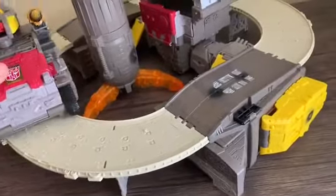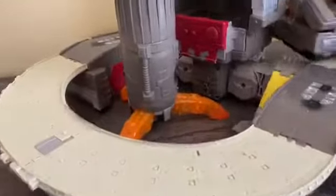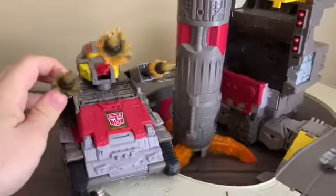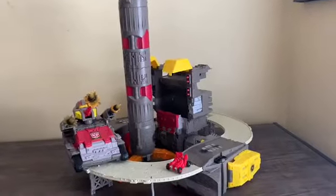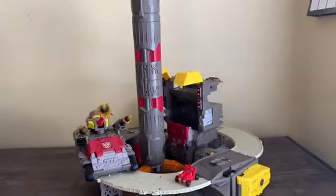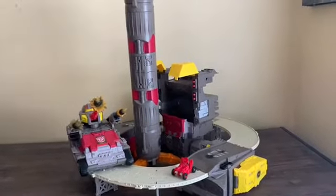The tank can ride on the track but not too well because of how the bar wheels work. You can see the tank going around the track — it's not the best but it works. That's pretty much it for the base mode. Tune in next time for part two where I'll take a look at the transformation to robot mode and the features of Omega Supreme's robot mode. If you liked what you saw, hit the subscribe button and the bell icon. Links to my Facebook page are down in the description.